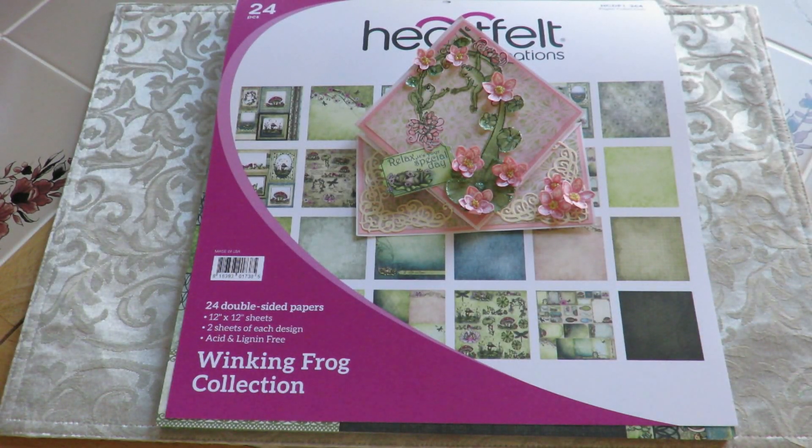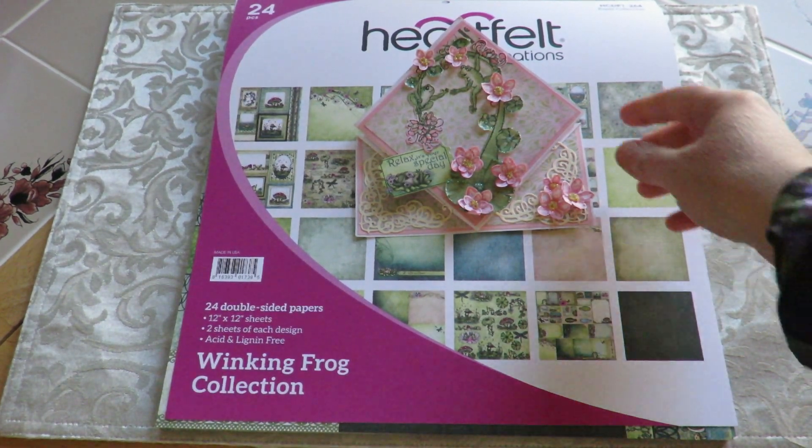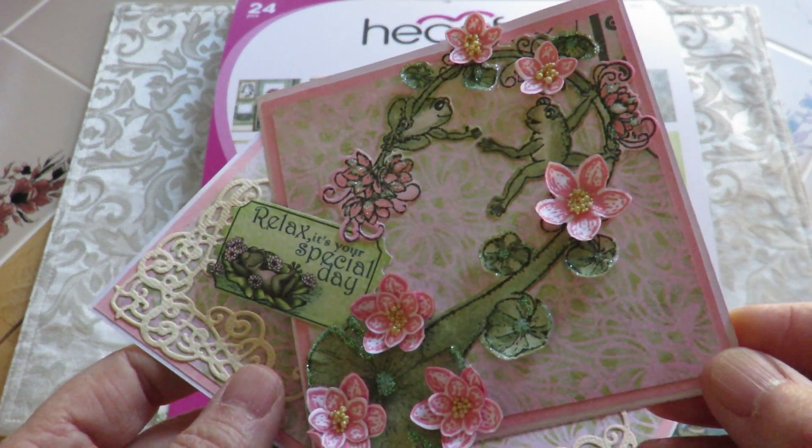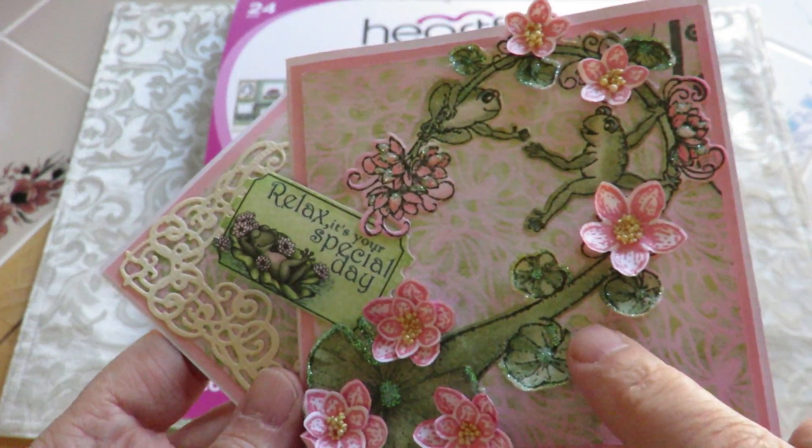Hi everybody, it's Kathy from Huckleberry Herbs and Art, and I am here to show you the Heartfelt Creations Winking Frog Collection. They have the stamps and dies for these lovely lilies and blossoms, and papers.